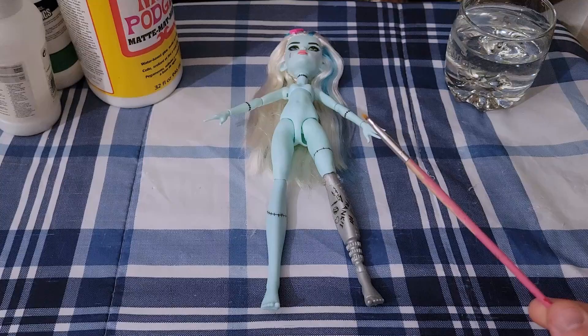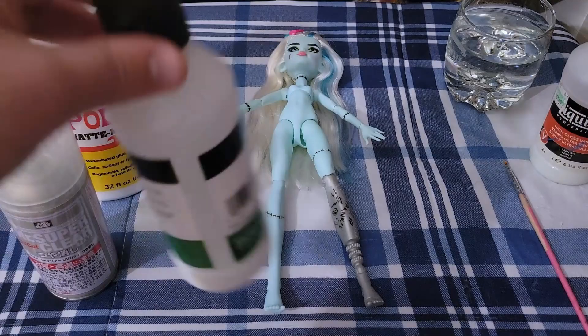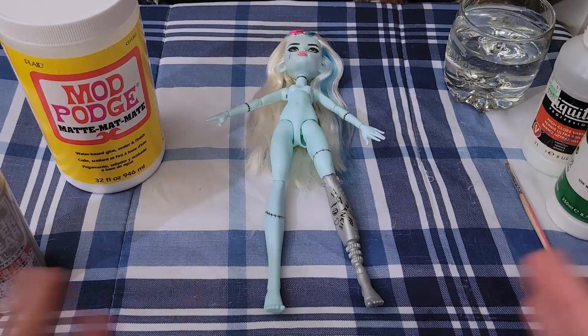You're going to need some sort of sealant. I've got four different options here and I've used each of these at various times. We've got Liquitex High Gloss, Liquitex Matte — which is the one I'm going to be using today — Mr. Super Clear UV Cut Matte, and Mod Podge. You can use any one of these four depending on what sort of finish you want and how much work you're going to put into it.